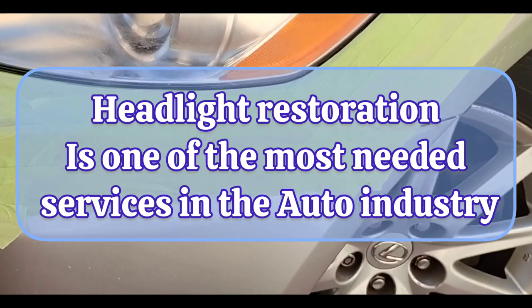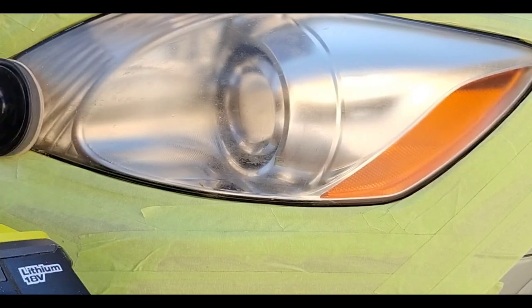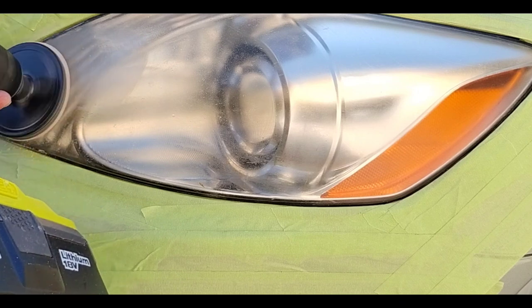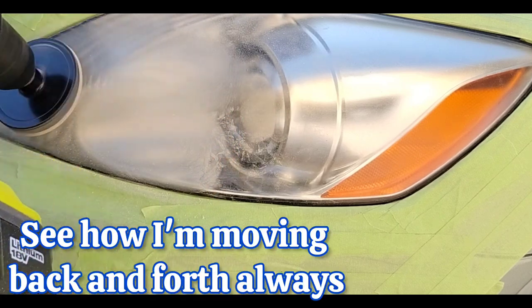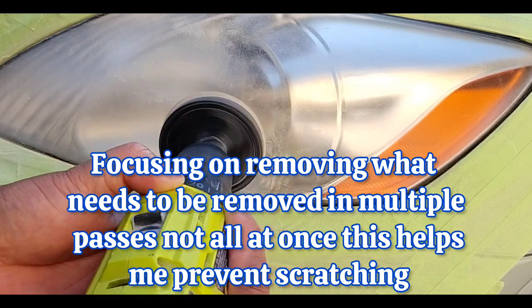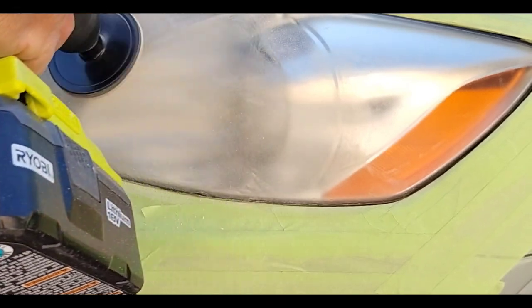This lady called me as an emergency — she wrecked her main car and a friend let her use his second car. She wore glasses, had astigmatism pretty bad, wore contacts, and she could not see. She worked at night and called me first thing in the morning, actually woke me up out of bed. She said she really needed these lights done because she couldn't see and felt unsafe. So I was like, yeah for sure, let me get up, I'm on the way. I'm a headlight hero — that's what headlight heroes do.